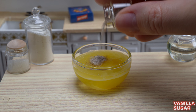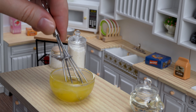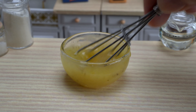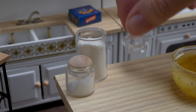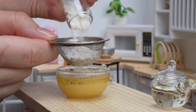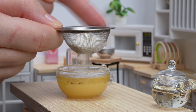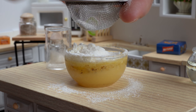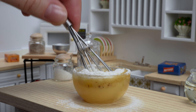I'll make it in my kitchen! It's so cute! I'm happy to make this video! I'll make it in my kitchen! I'm happy to make this video!